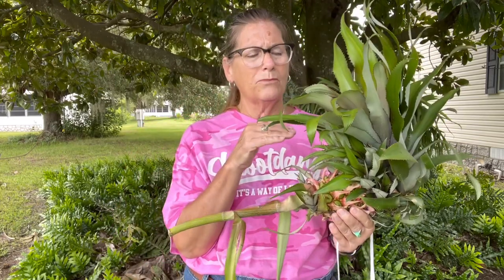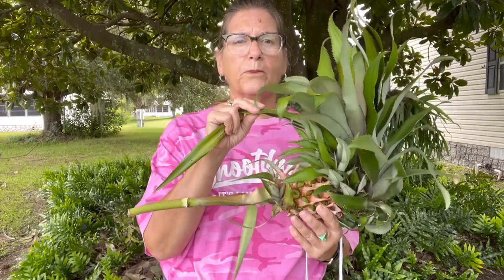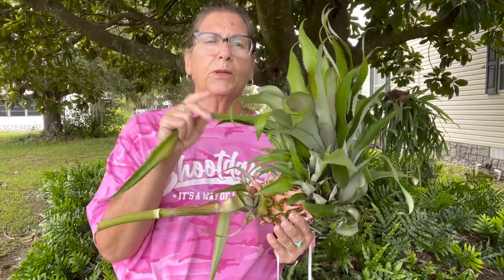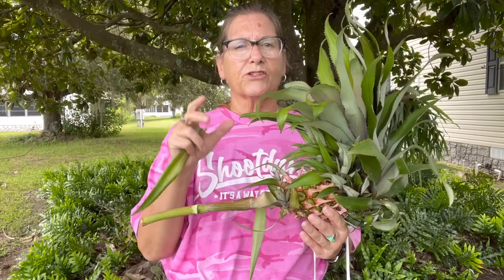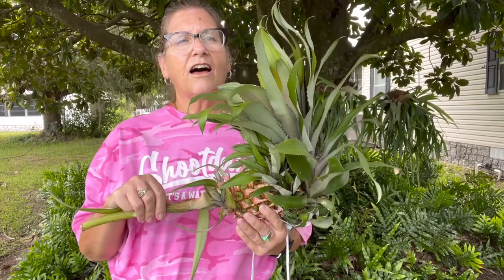This pineapple was grown from the head of a store-bought pineapple. Sixteen years ago, we planted these — it was for Hopeland's mother's wedding reception. We used the top of one of the pineapples for the top of the display. We made it look like a palm tree, and then we added different fruits down the stalk of it. Fifteen, seventeen years ago — so these have been growing in my backyard that long.